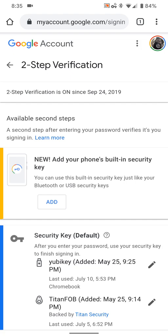Right off the bat, if you've done it right — if you've got your phone number and you're signed in to the right account — you will see an easy 'Add' button: 'Add your phone's built-in security key.' Push the Add button.